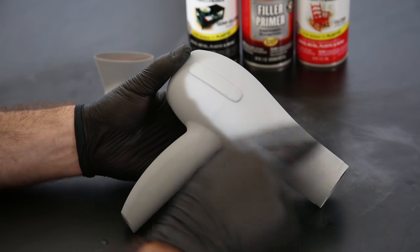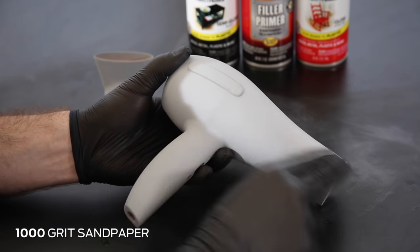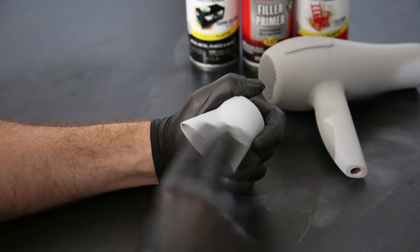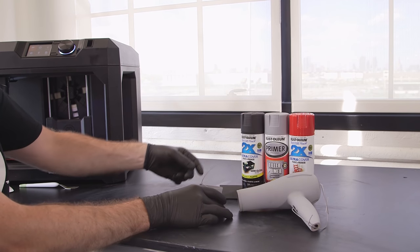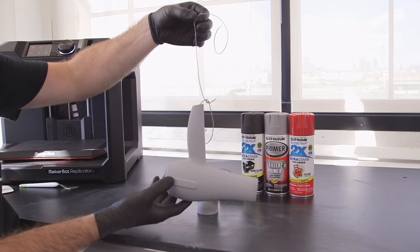As the primer filler creates a rough texture, you'll need to sand the primer filler with 1,000 grit sandpaper to ensure a completely smooth surface before applying the top coat. Apply consecutive coats of primer filler and sand until you're confident the surface is even, refined, and no pits, holes, or seams are visible.